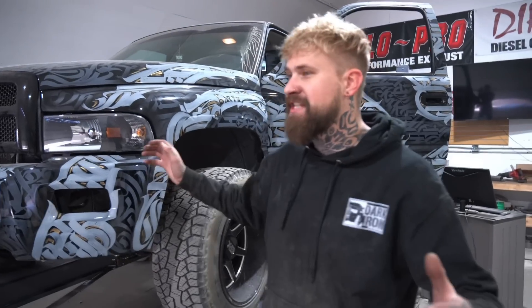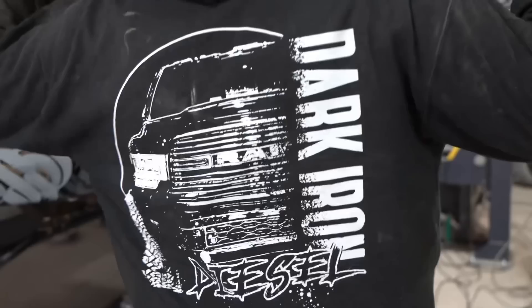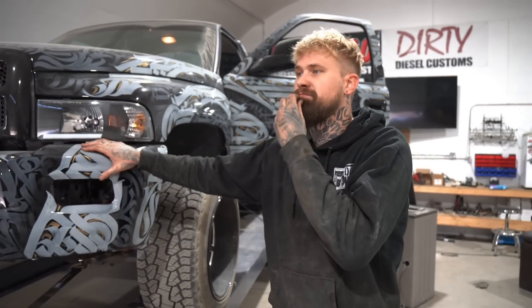That's basically it for this video. Stay tuned because we're going to be doing more fuel and then we're going to try to get this up to 600 horsepower — fingers crossed. Make sure you go to www.darkirondiesel.com for some super sweet merch. Follow me on Instagram at darkirondiesel. Thank you guys for watching — hope to see you in another video soon.